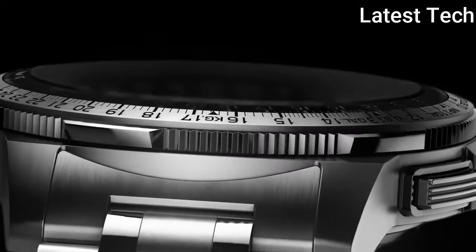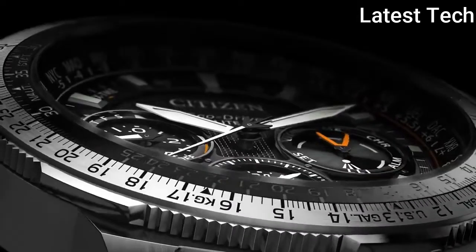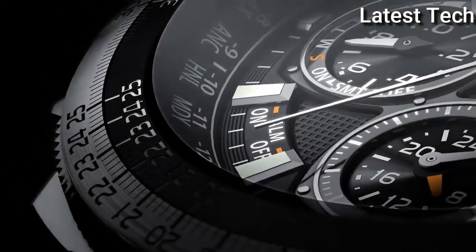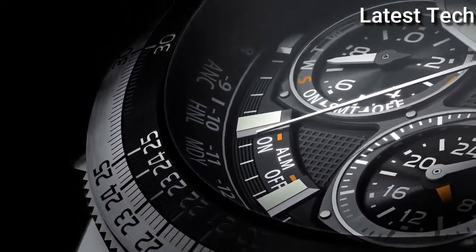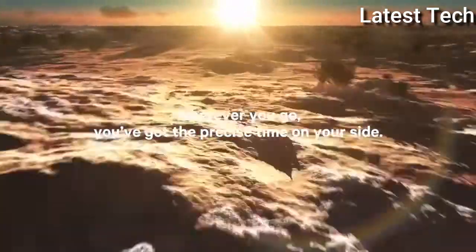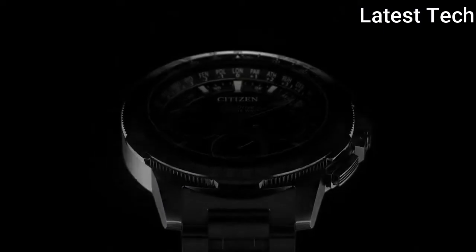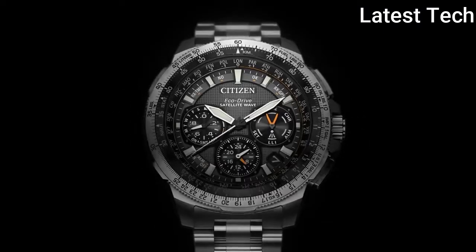Band colour: silver. Dial colour: black. Calendar: perpetual calendar. Atom weight: 2 points. Movement: solar, 4 hours. Water resistant depth: 500 meters.